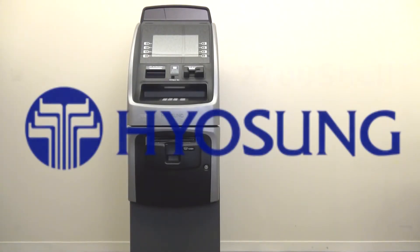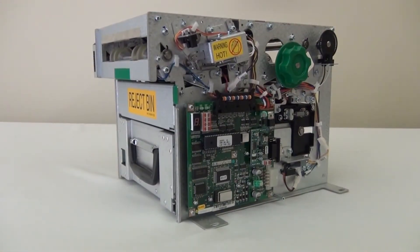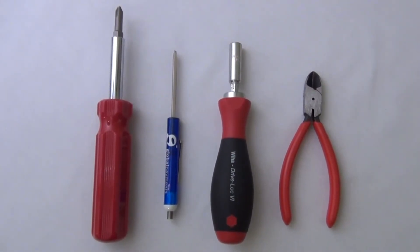This video demonstrates how to install your cash dispenser in a Yosung 2700 shell. You will need the cash dispenser from the ATM you are replacing, a Phillips screwdriver, a small flathead screwdriver, a 7mm nut driver, and wire cutters.